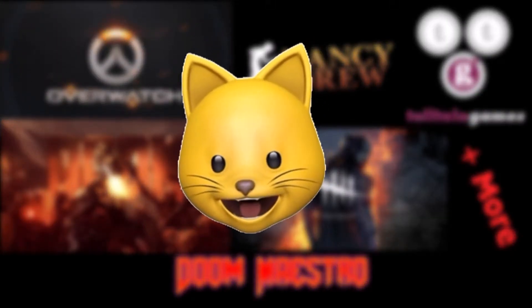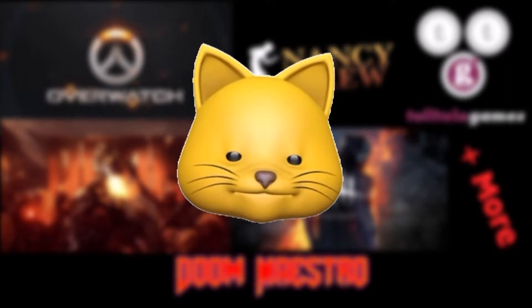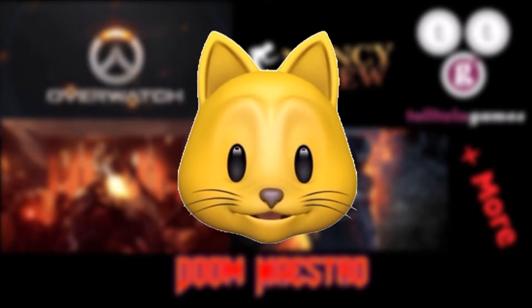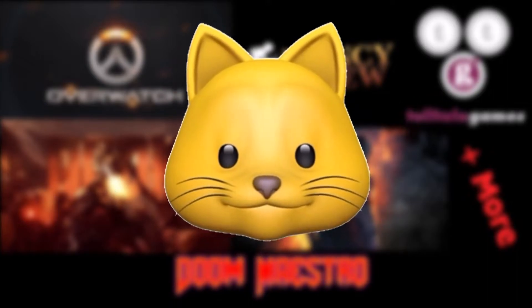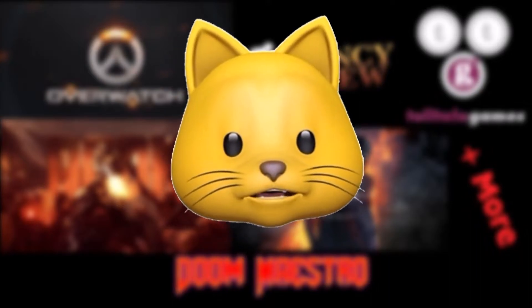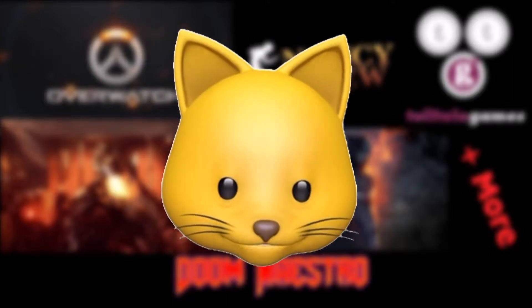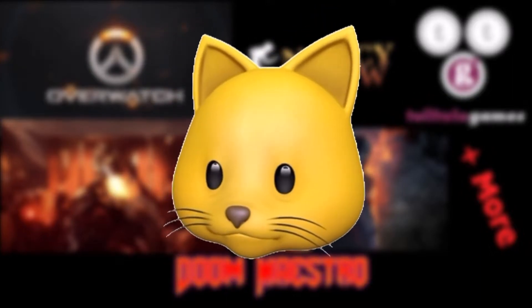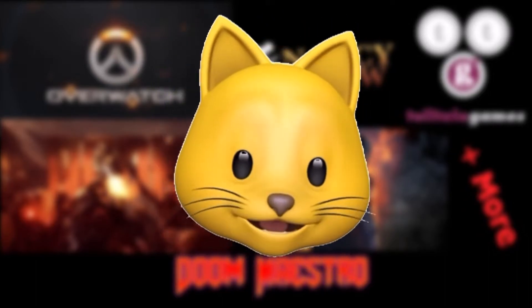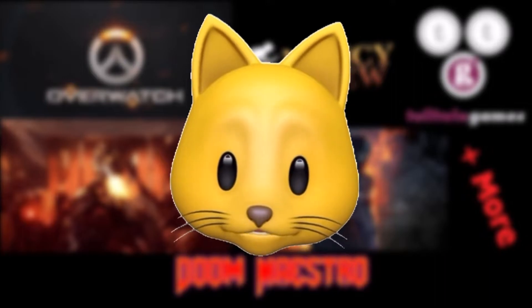Hello everybody, how is it going today? As you can see, this is a little bit different than your typical video from me. This is something new I am trying — it's not really new to YouTube in general, it's just kind of new to me. I gotta work on lighting and all of this too, because I have my mic on one side and I'm just using it to record audio.